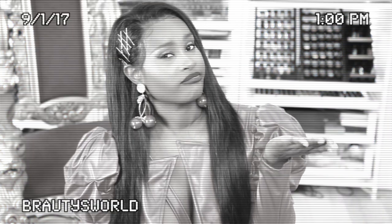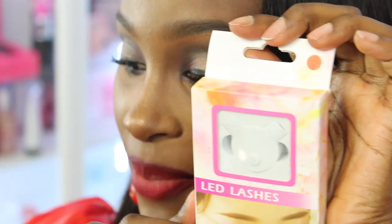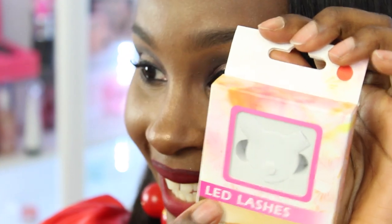I know you've been seeing those LED lashes going around, even though they're not really lashes. Technically you need to call it an eyeliner because it's just a line that goes across your eyes — which is an eyeliner. It doesn't have any hairs on it to make it a lash, so why is it called lashes? I'm just saying. The packaging does say lashes, but it's clearly not a lash, and I will show you guys this in a second.